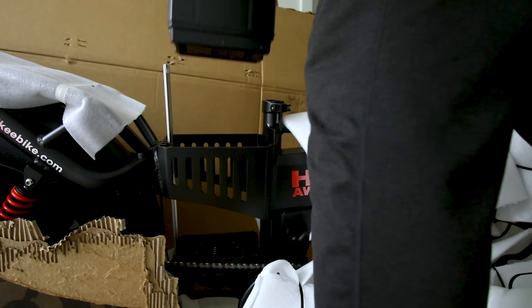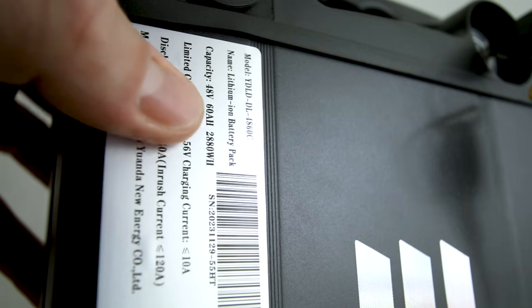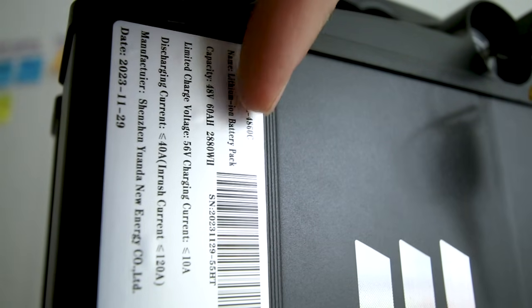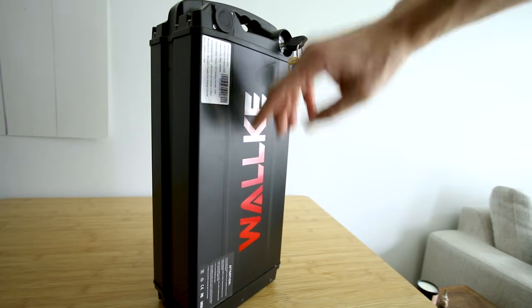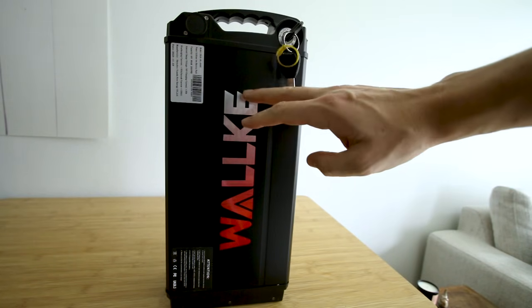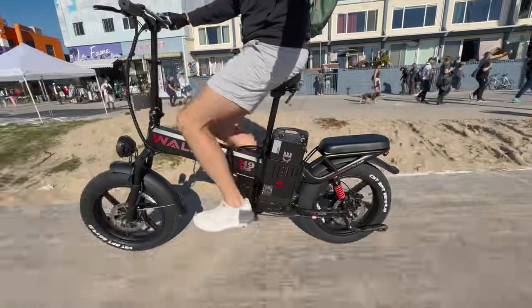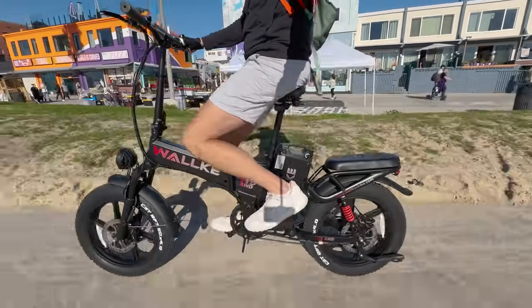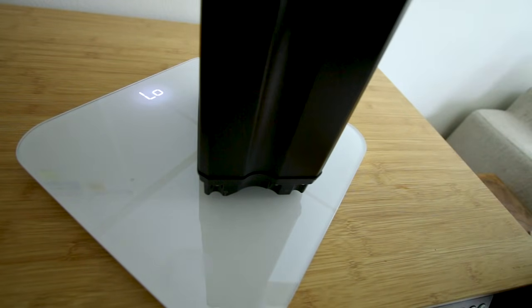This big boy is indeed listed as 48 volts, 60 amp-hours — 2,880 watt-hours of energy — which should make for some huge range. They also offer this bike in a 40 amp-hour version, however on dual motors we'll be consuming energy at perhaps twice the pace of a single motor bike, so we'll see how it holds up today.